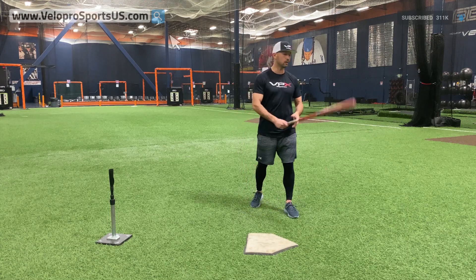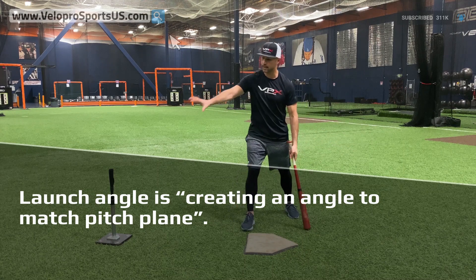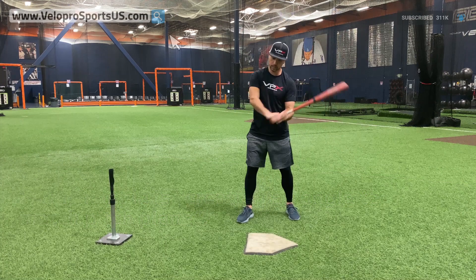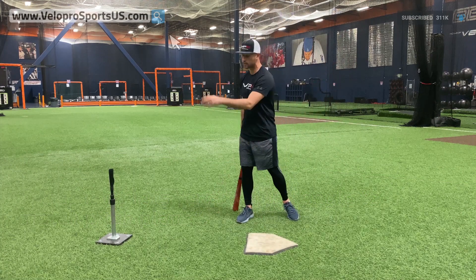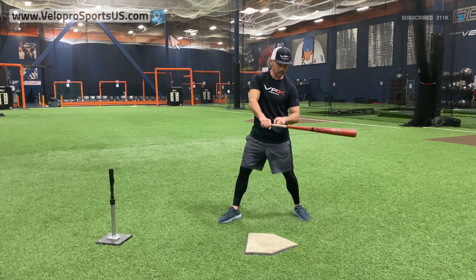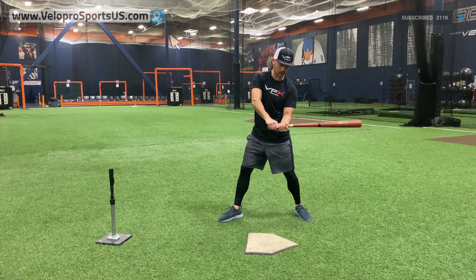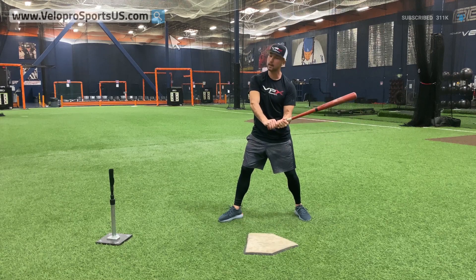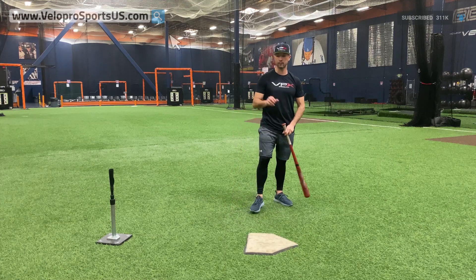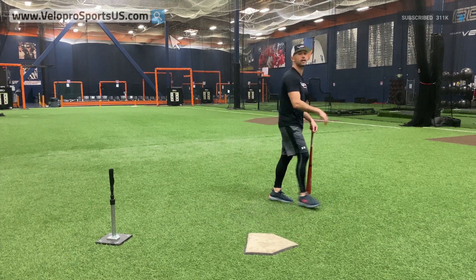Bottom line: launch angle is you matching or creating a launch angle to match pitch plane and how it cuts the zone. We all know we shouldn't be coming straight down because that creates ground balls and chop balls. The way the game is being played right now, when you slot early it should be pretty flat — a little lower or a little higher depending on the pitch. Check out our other videos for the full explanation on launch angles.